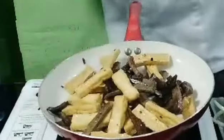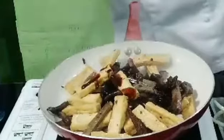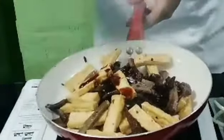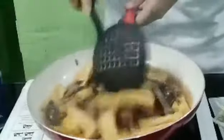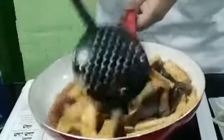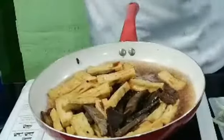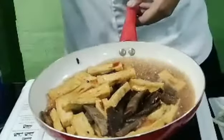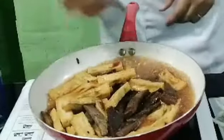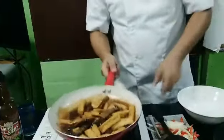Let's add the oyster sauce, a little bit of water, mix it together, then salt and pepper to taste. Just a little simmer. Let's check the salt — perfect!